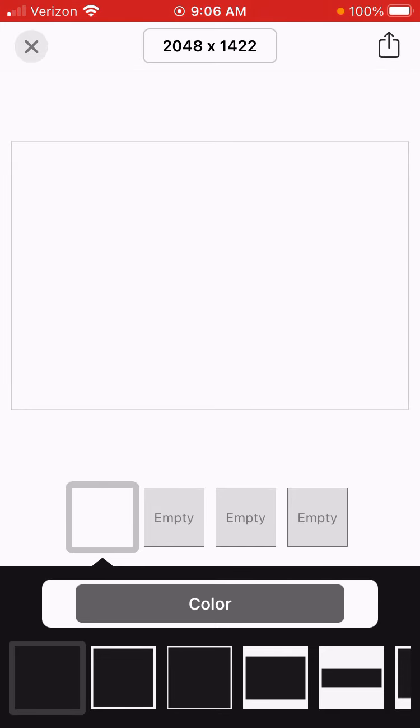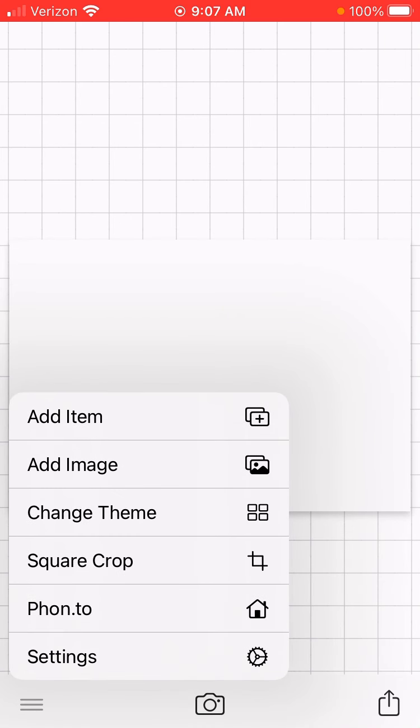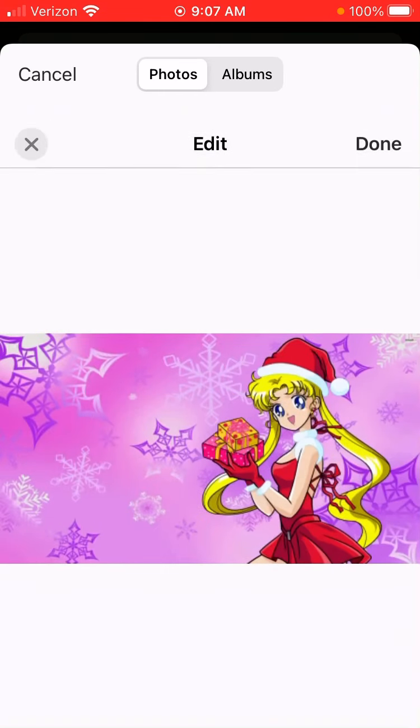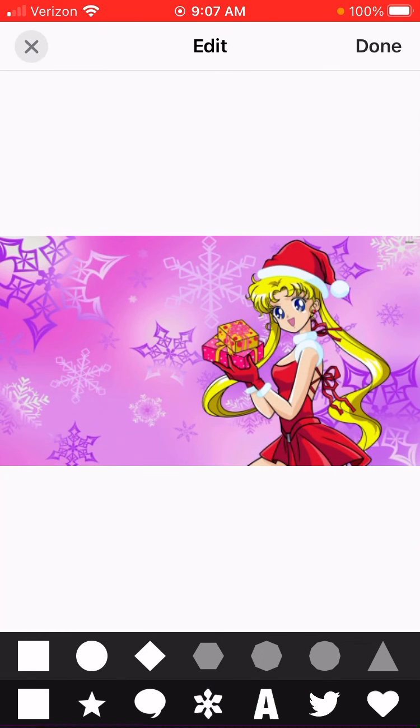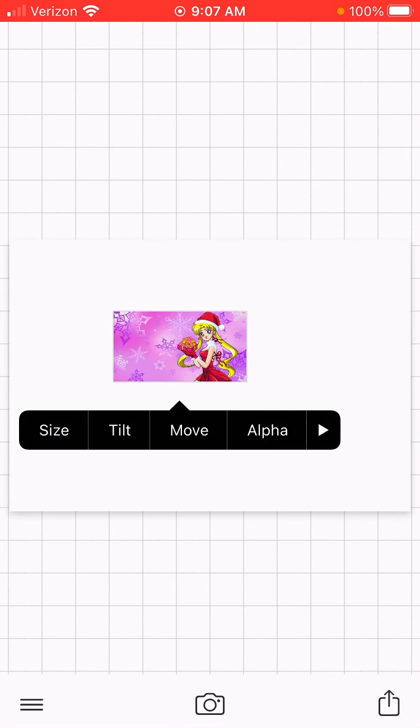Then you're going to want to click on Use and Save. After that, you're going to want to go to Add Image. I'm going to add this image — you can add any image you want. Then what you're going to want to do is click on Size.